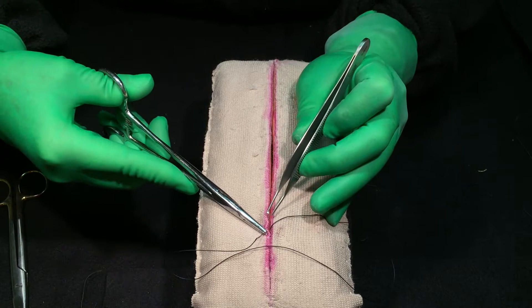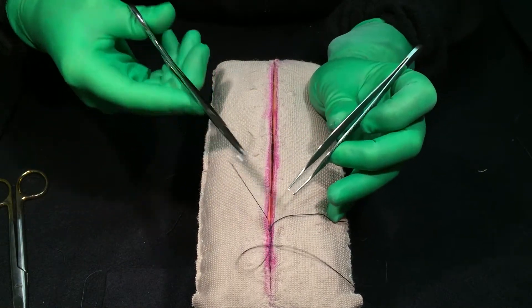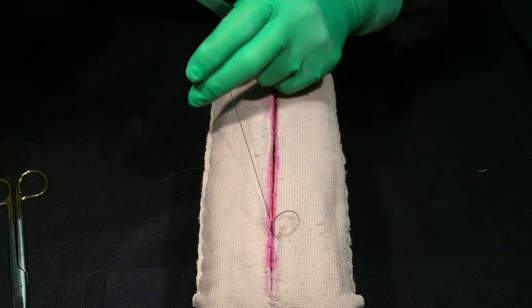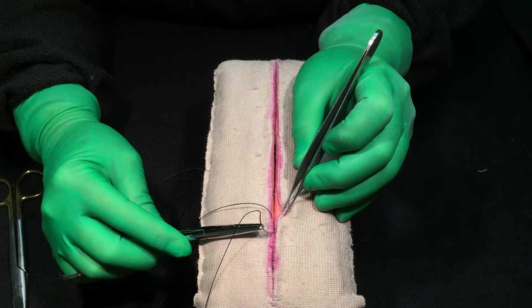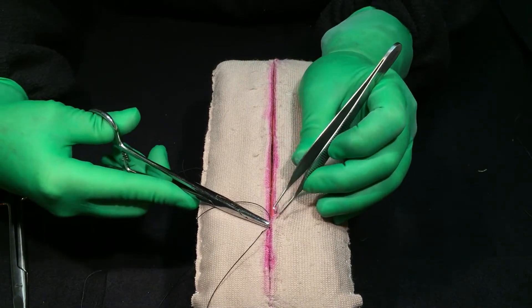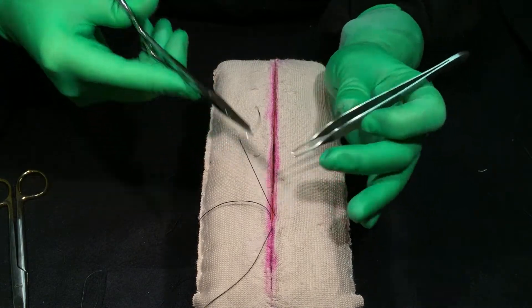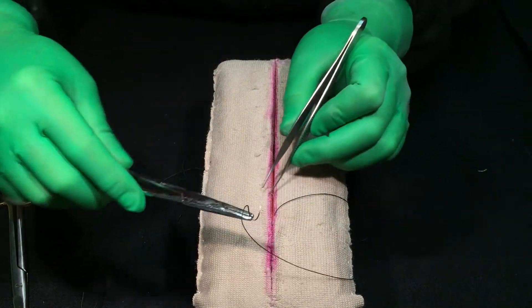Plastic surgeons are going to love this stitch for closing because they don't have to take the stitches out, and it heals nicely. Of course their patients are concerned about cosmesis. So you're going to go on the other side. Now there are two ways to do this: one I call the box stitch, and then there's what I call the Z stitch.